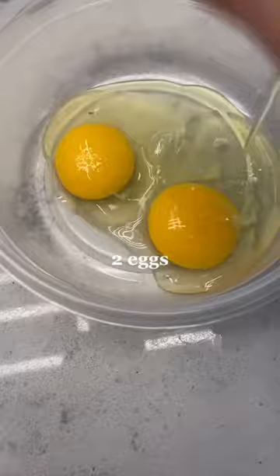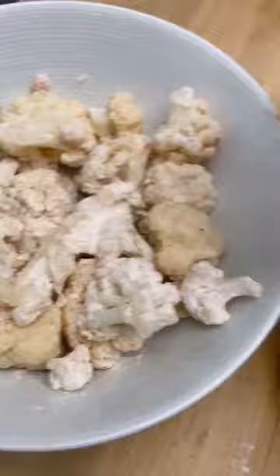Using the leftover flour mixture, add half a cup of panko breadcrumbs and get your assembly line going — tossing them in the egg and then into the panko.